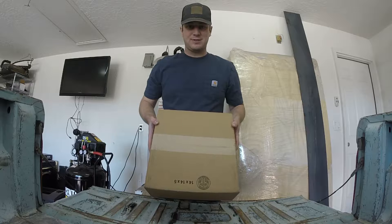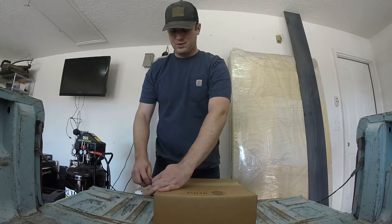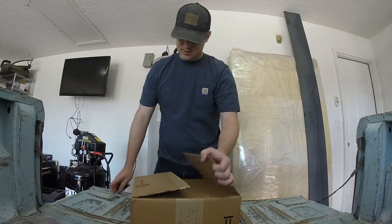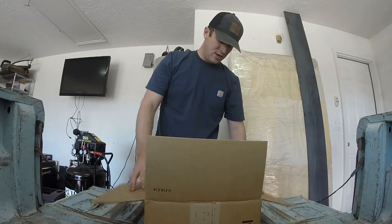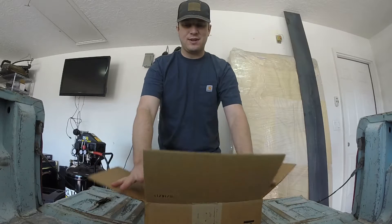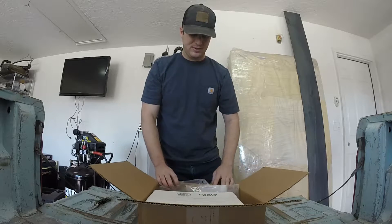We got the first of what should be three boxes in the mail with drag truck parts. I opened it — it's still sealed, so we'll go ahead and see what's inside. In this box, we've got two things.